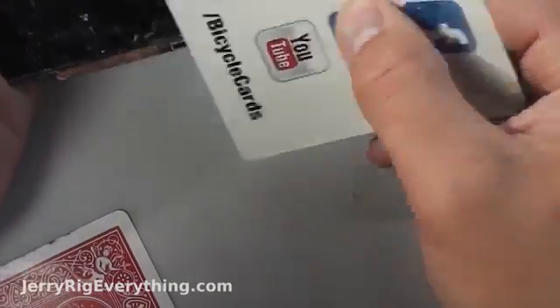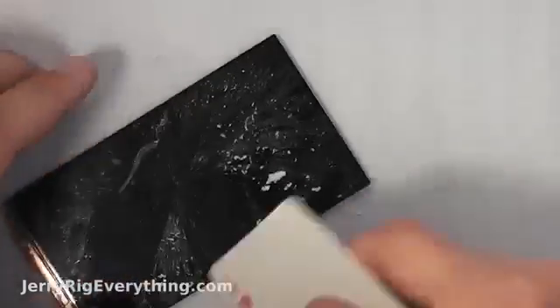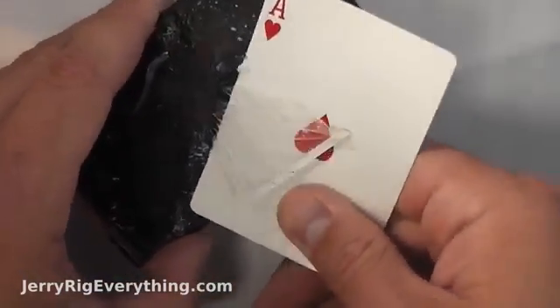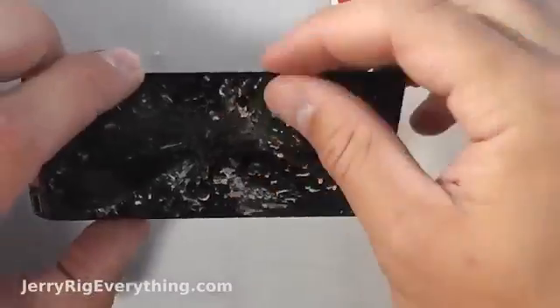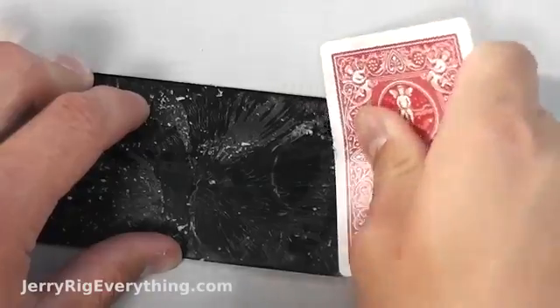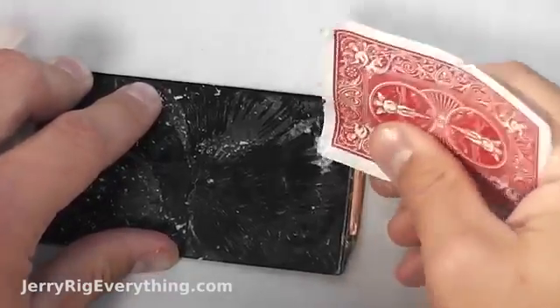We're getting closer — all the big shards are pretty much taken away. I'm going to heat it up one more time. You have about a 30-second window because the glass is so small and thin — it doesn't retain heat very well so it cools down very quickly. That makes it harder to keep the glue liquid so you can separate the glass. Now that there are just little shards left, I found it was easier to go in a sawing motion with my card — just run the edge of the card along the pieces of glass and it would almost twist them out instead of lift them up.